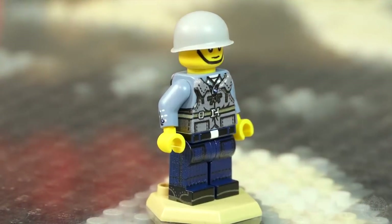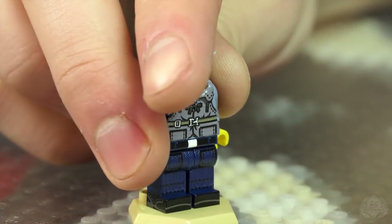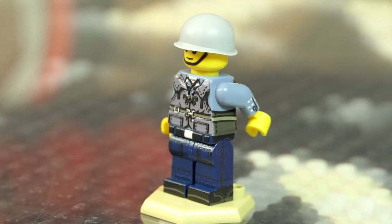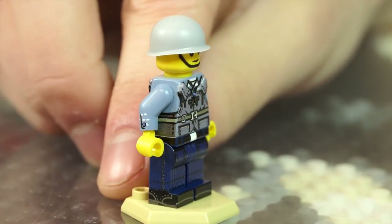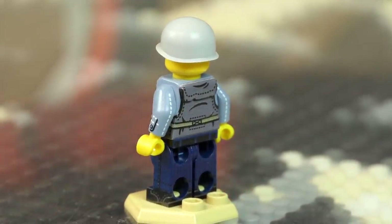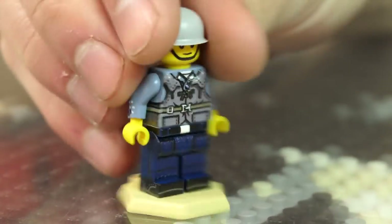We've had this guy before in some variant or other. This is the sailor based off of one of the crewmen of the PT-109. I added a little bit more artwork — on the PT-109 he did not have side printing, and now he does. And of course, everyone's favorite texture printing on the front and back of that life vest — the Kapok. It's filled with Kapok, some sort of plant material, but it floats.